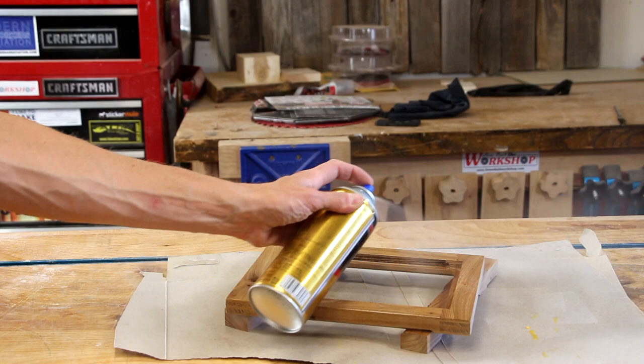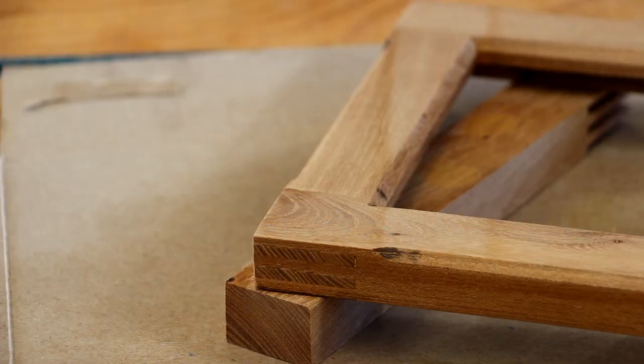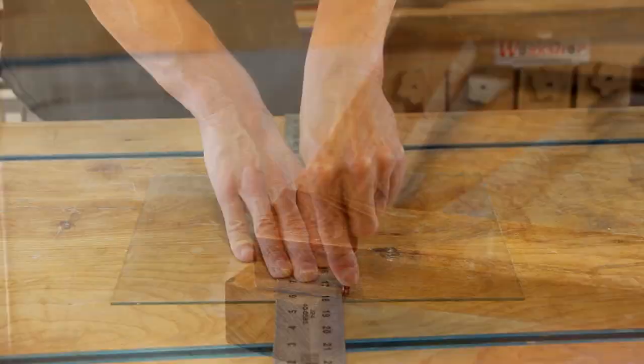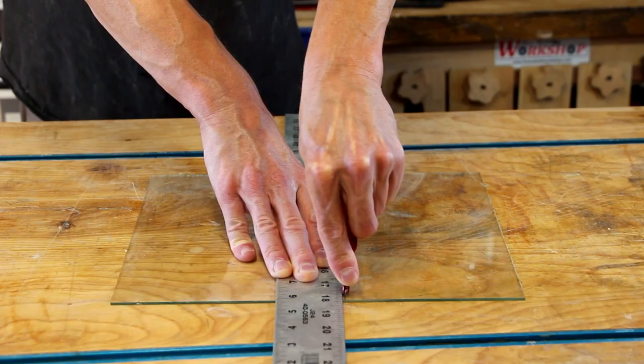I have no problem with polyurethane — I've used it for tons of projects. I really just didn't want to deal with the longer dry time. While the poly is drying, I'm going to get my piece of glass cut down to size.